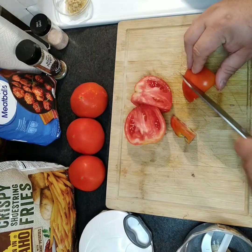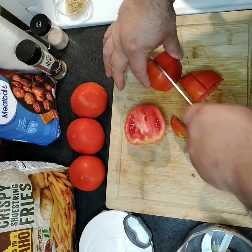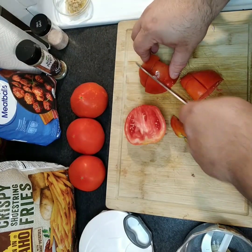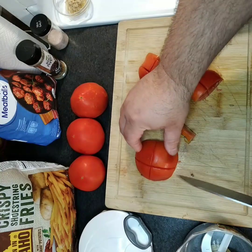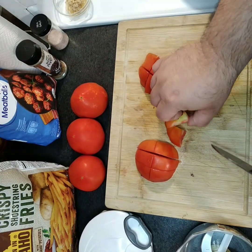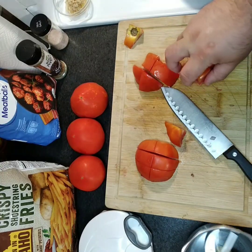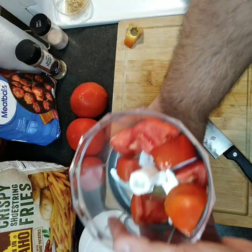For the tomatoes, all we're really gonna do is cut them into chunks and remove that center. Just cut them into small enough chunks so you can put them into your slicer or blender, whatever you've got.